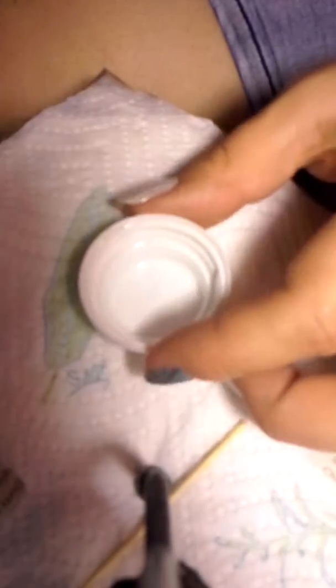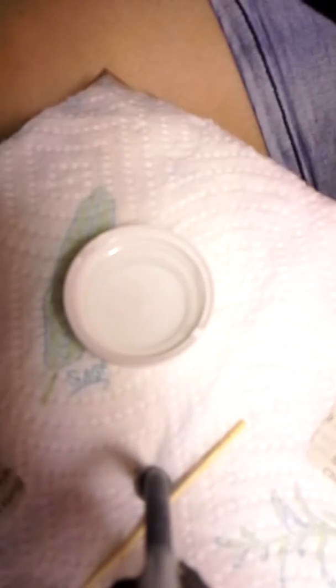I saw this thing called newspaper nail art and I'm going to try it out. I have some alcohol here. I'm going to put it in this little cap. I've already painted my nails that pearl white color that I had. So I'm going to dip my nail into the alcohol for about five seconds.